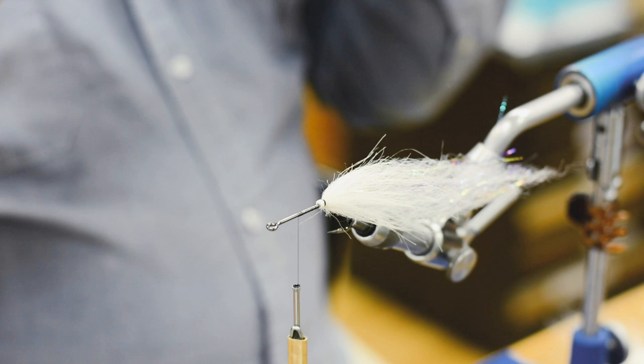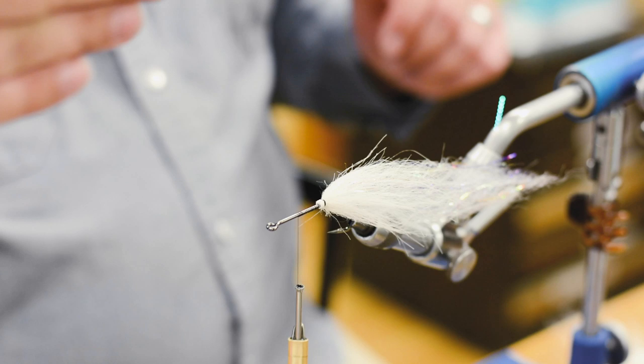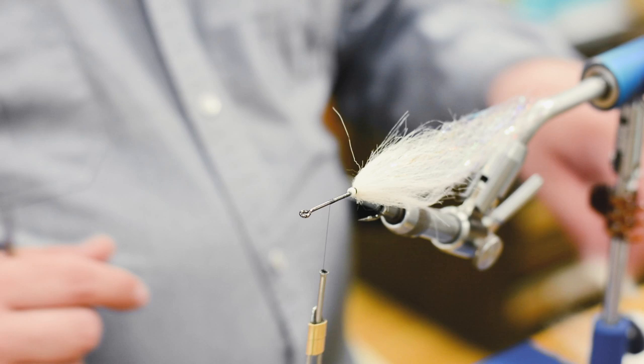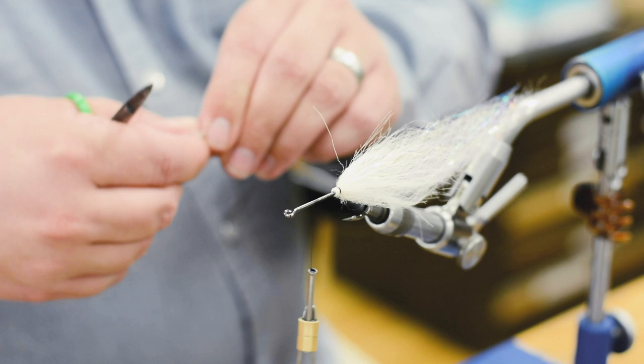You want the tail to kind of dance and the head to push water. The head ends up being slower than the tail, so when you strip it real fast and it comes to a hard stop, it kind of jackknifes. That's a big trigger, especially for pike — to get them to eat a fly. It's like a struggling-to-survive trout or something. It's erratic and it kind of darts through the water.